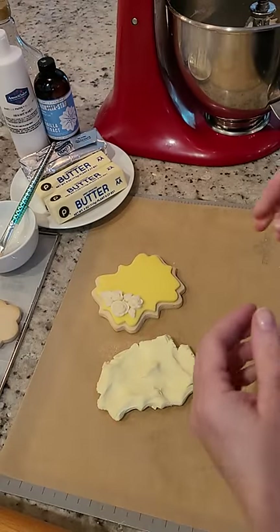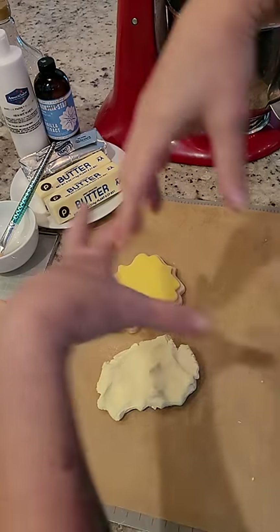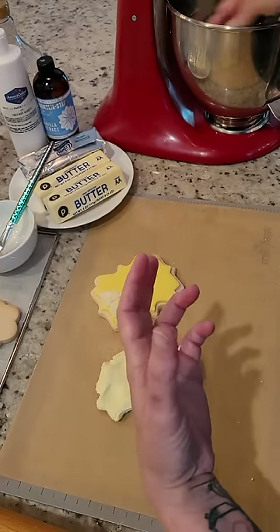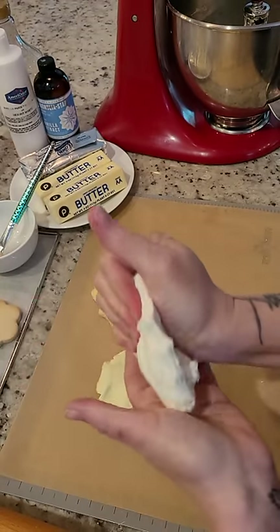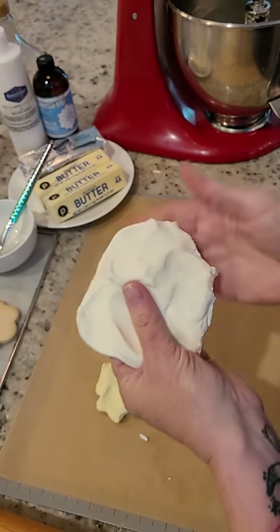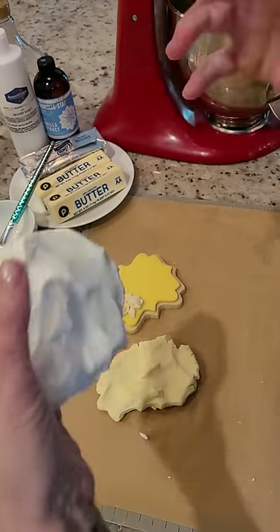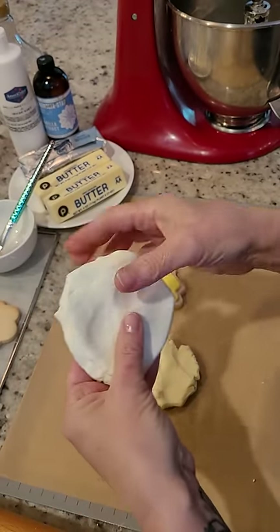Add all of that to your mixing bowl and with a paddle, mix it up until the sides of the bowl are coming away clean — that creates your dough. You can see I made a little bit earlier; it's a very not-very-sticky dough. You can work with it right away, or you can do what I tend to do, which is let it rest for a little while. I feel like the ingredients work better when they've had time to sit and emulsify together.